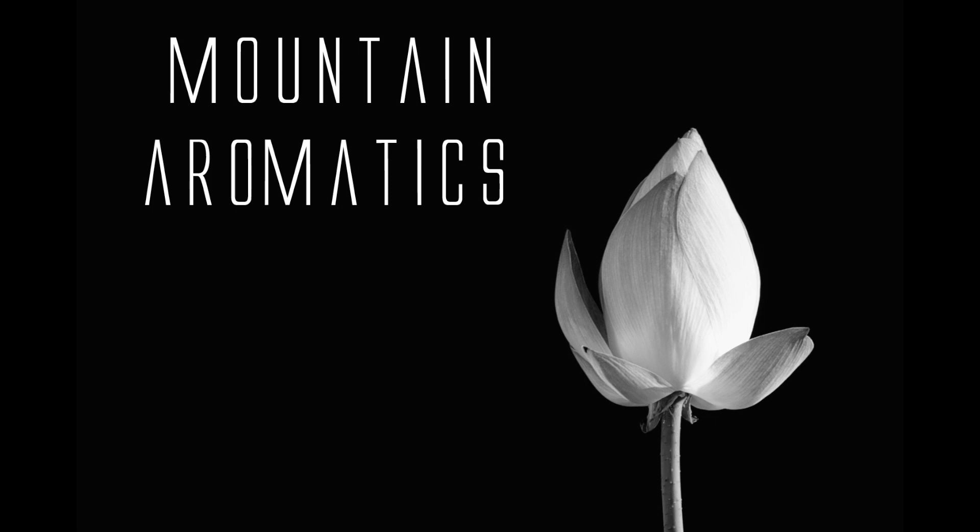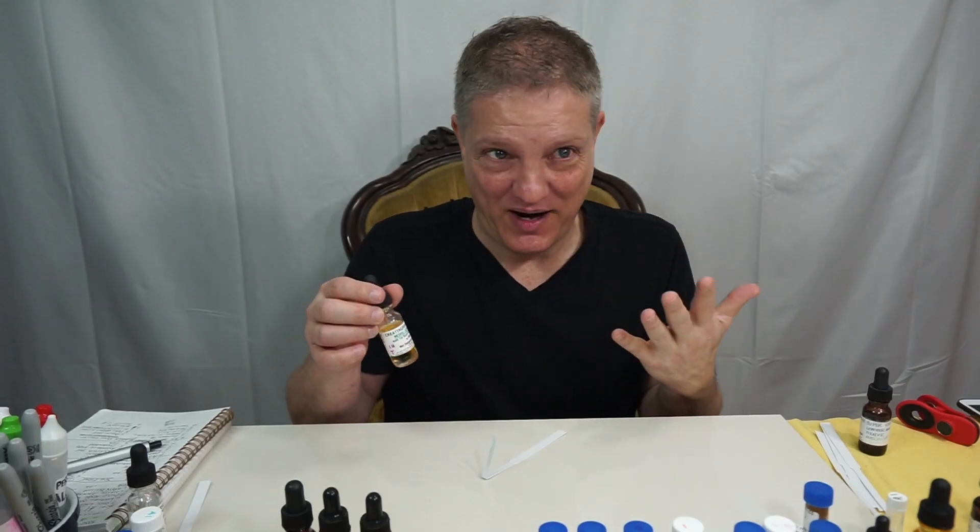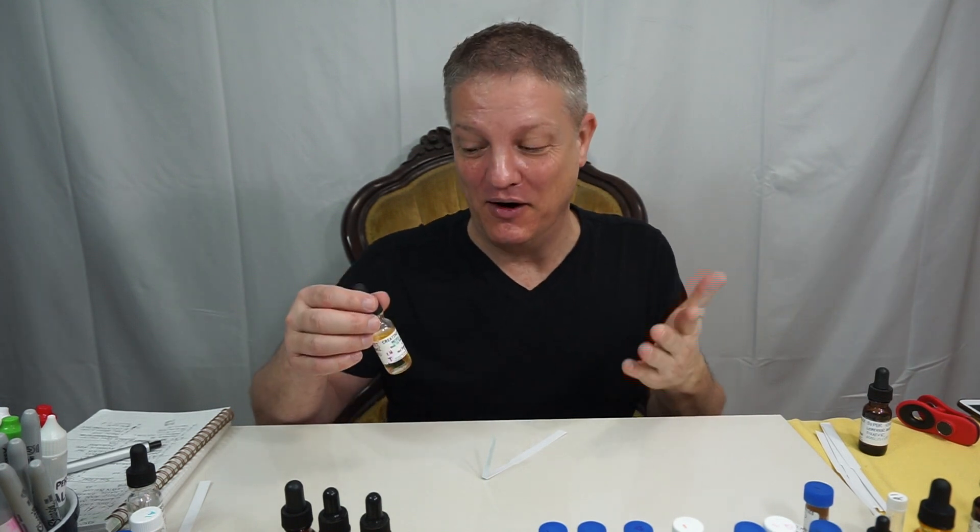Hi and welcome to Madden Aromatics. Methyl 5 Furfural — F-U-R-F-U-R-A-L — that's how I say it. So there we go.